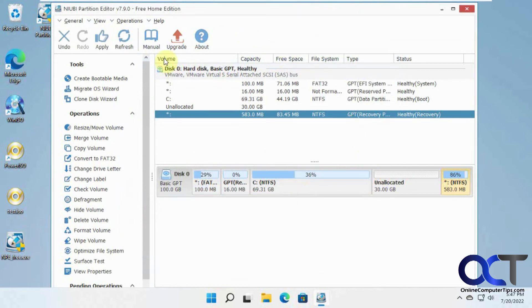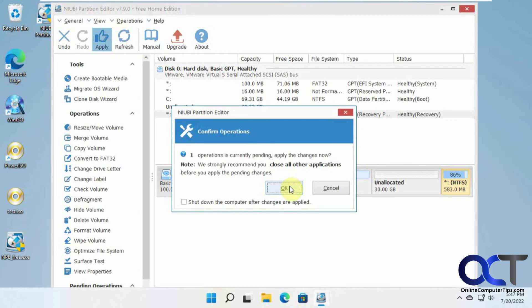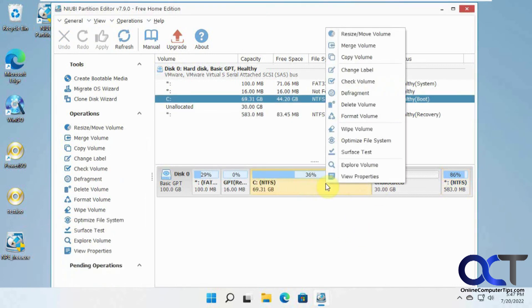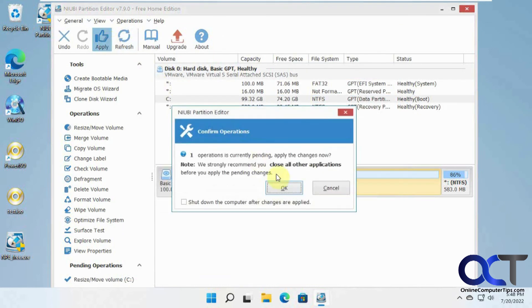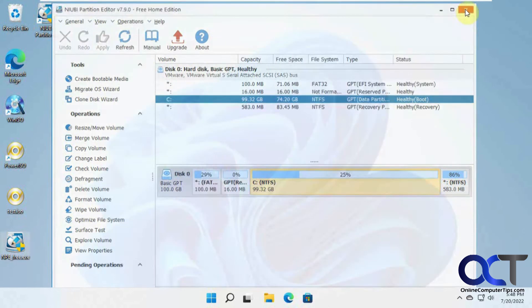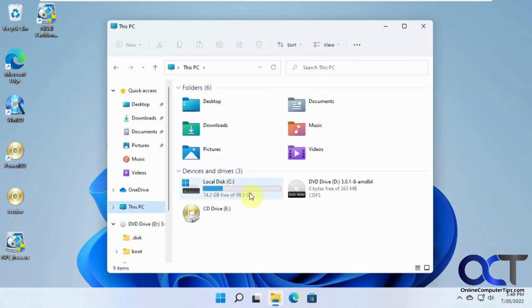Before you assume it's done, you have to click Apply. I suggest doing one step then Apply, then the next step then Apply, rather than doing a bunch of stuff and having it apply all at once. Now we have the C drive and unallocated space side by side. Right-click, Resize, and stretch it out to take all the space. Apply again. Now go back into File Explorer, This PC — now we have our 100 gigabytes.